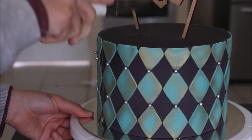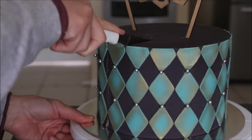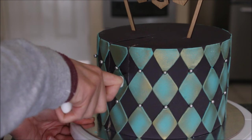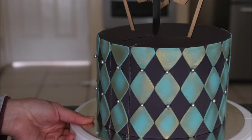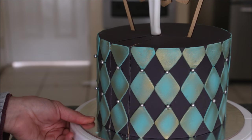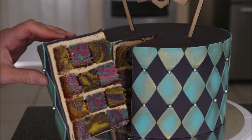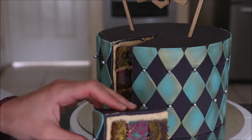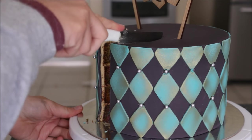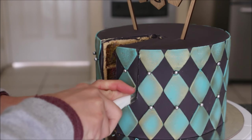The first slice is always the hardest — I'm going to go in like this, using that checkered pattern as a guide for my slice. Not bad, not bad at all — I kind of like that. This cake kind of reminds me of an Alice in Wonderland theme, on the outside and on the inside as well.